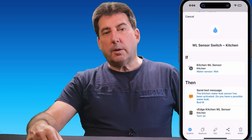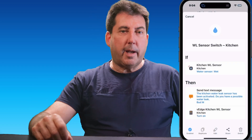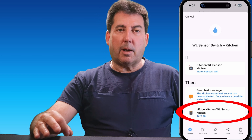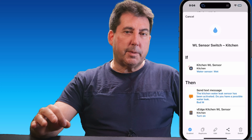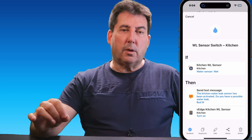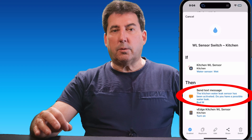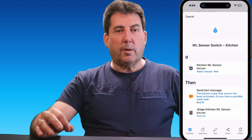I've also set up SmartThings routines for each leak sensor, which trigger two key actions. First, they use virtual switches to enable Alexa routines, allowing the Echo devices to make announcements that specify the leak's location. Additionally, these routines send text messages to our mobile phones to ensure we're promptly informed.